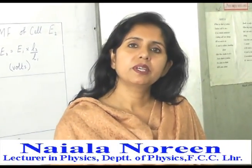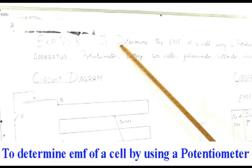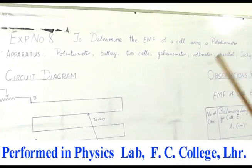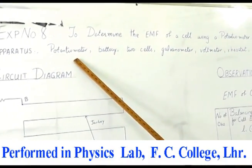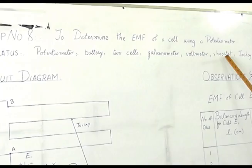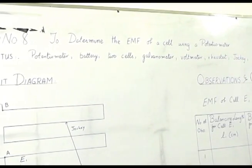Welcome students, we are starting a new practical in electricity today. The name of this experiment is to determine the EMF of a cell using a potentiometer. The apparatus required for this experiment includes a potentiometer, battery, two cells, galvanometer, voltmeter, rheostat, jockey, two-way key, and a cut key.